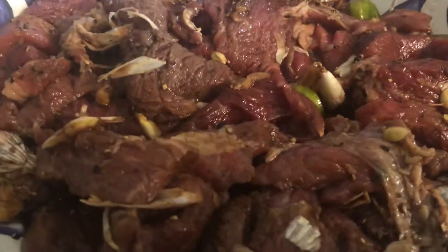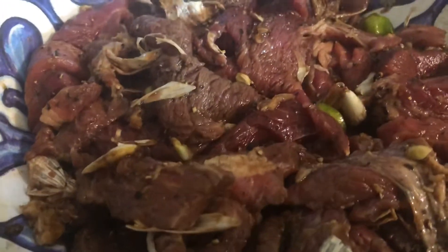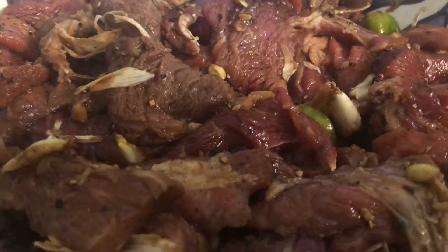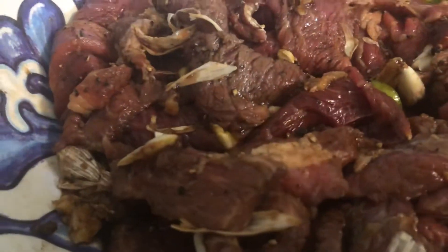Hi guys, welcome to my channel! Today's show is about Filipino Pinoy beef steak. This recipe came from my father, the late Basilidas Anito Pilapil Sr., who taught me how to cook it. It's very simple — just calamansi, black pepper, and soy sauce. The secret of this particular recipe is also the garlic.